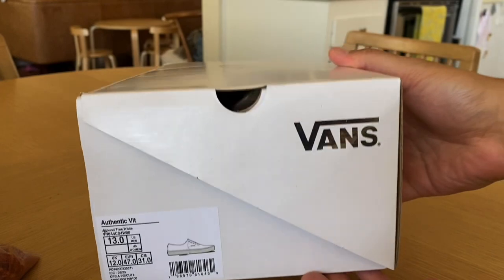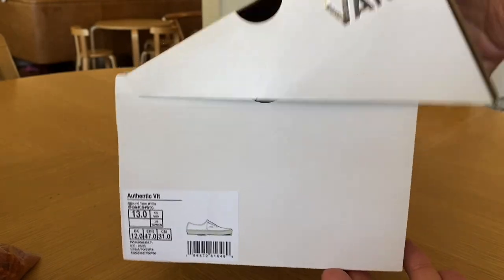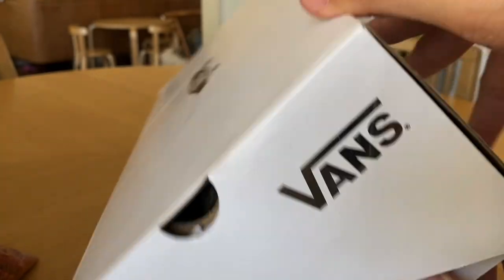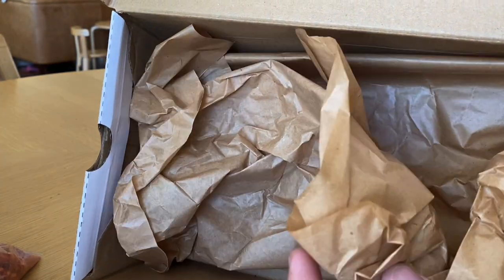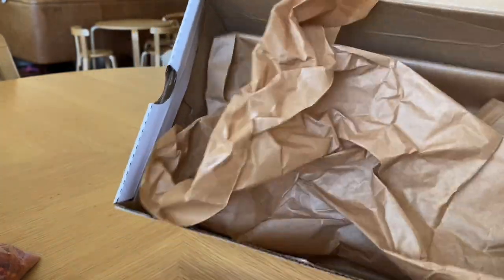It comes in a pretty straightforward, super simple white clamshell box with chrome hits throughout — drop V logo on the front, Jown hit on the side, and the Vault hit on the top. It also comes with some unique brown tissue paper that kind of matches the little flag on the side of the shoes, which is cool.